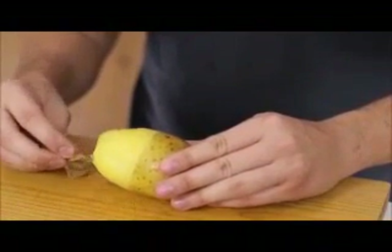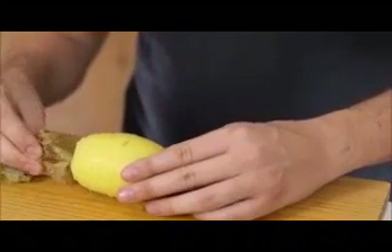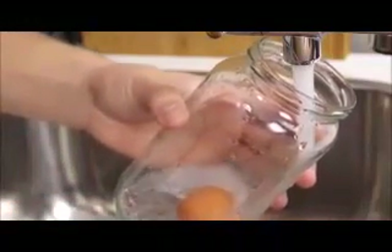Once you've cooked it you can just pull the skin off just like this — it's so much more efficient, you don't waste any potato and it's much quicker than peeling it. Take a hard boiled egg, place it in a jar, add a little bit of water to cover, then place your hand over the jar and shake it like mad. Once you're done — which is pretty soon — you just take the egg out and the shell is basically falling off the boiled egg, and it's that easy to remove.